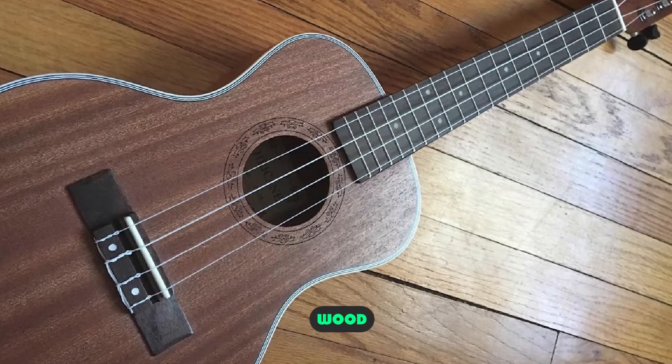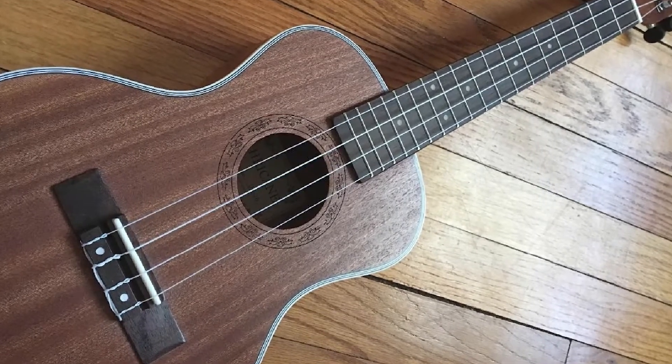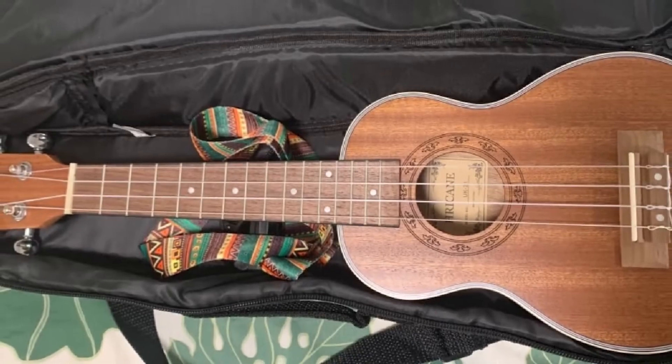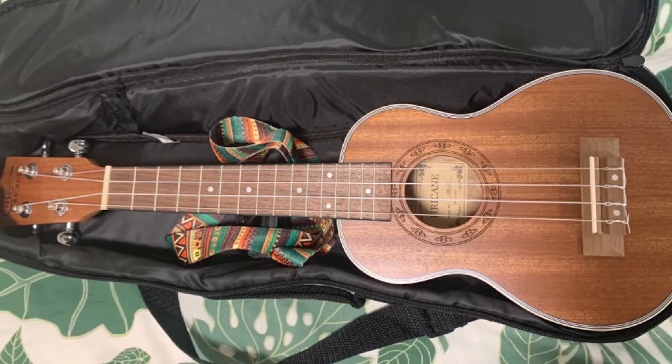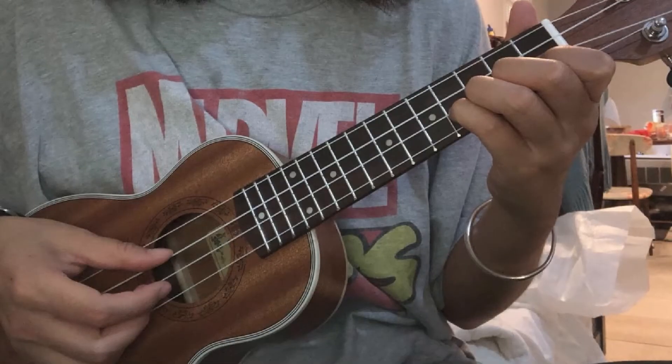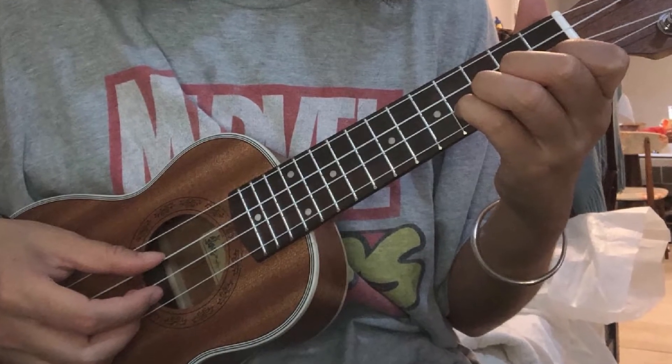The UKS3 has a laminated sapele top, back, and sides. Sapele is similar to mahogany, but since this is a laminated ukulele, the wood used doesn't affect the tone much. The fingerboard and bridge are walnut, which is nice-looking hardware that I'm starting to see on more high-end instruments.